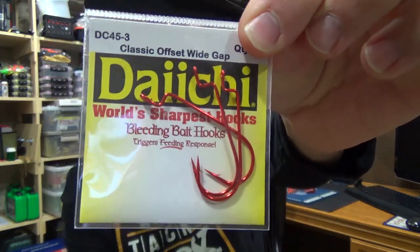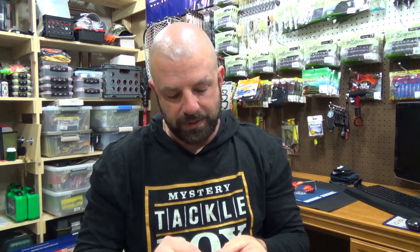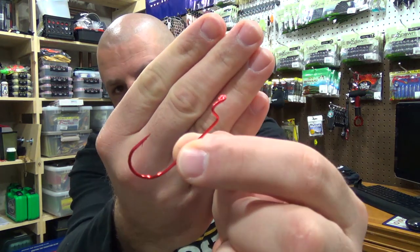From there we have the Offset Wide Gap Bleeding Bait Hook by Daiichi — looks like a 3-pack. There they are in the package. This goes for $1.98. This style hook I would use for worms and things like that — just a thinner profile bait. I'd Texas rig something like a Ribbon Tail Worm or Plasma Tail. I would not use it for that big craw — you'd want a bigger gap for that. This is strictly a worm hook for me.